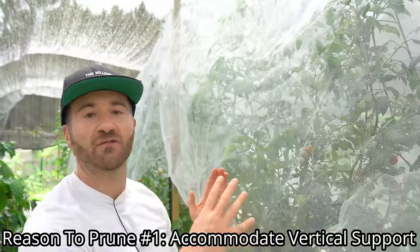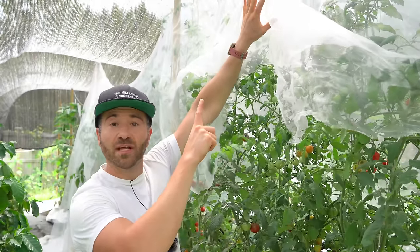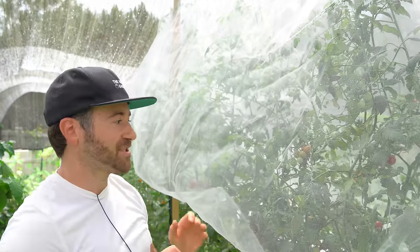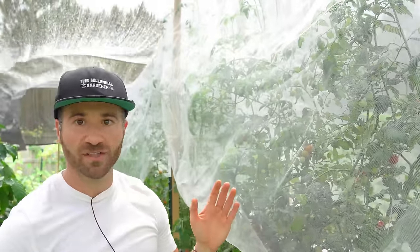Now that we've established we are only talking about indeterminate varieties, I'll show you when it is appropriate to remove suckers because it's going to vary from person to person. The first reason is to accommodate a vertical support system. Depending on how you stake, trellis, or grow them on strings — like I do, to an infrastructure about eight and a half feet tall — you want to prune your tomato plants to let them bush out and vine out as much as possible while still managing the growth. You don't want them to overgrow your infrastructure.